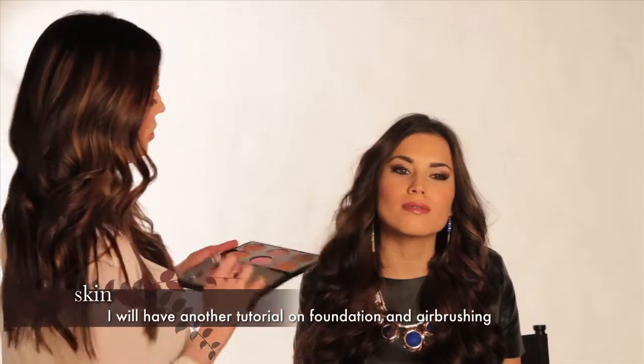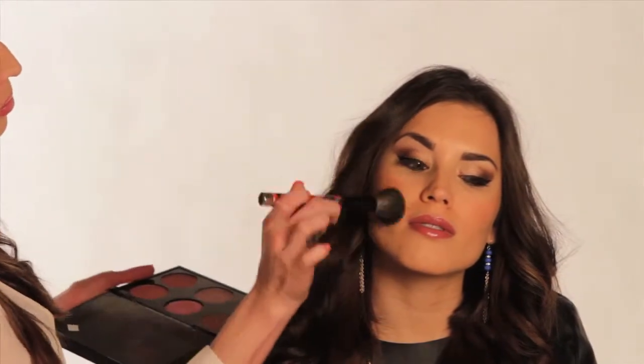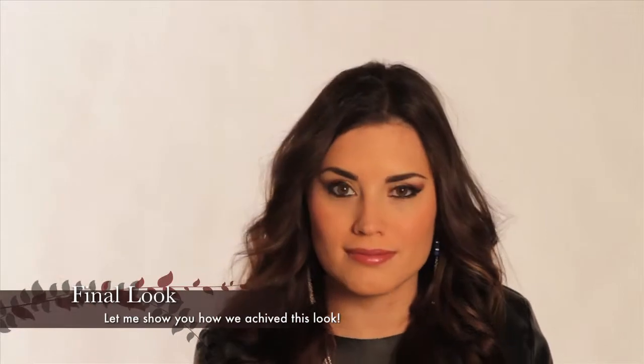First we're gonna start with the skin. Unless you are doing a dramatic eye, it's always okay to start with the skin first. In this case I did airbrush first, and when you're airbrushing you always want to apply in a circular motion six inches away from the face, making sure you go around evenly. Whatever foundation you use, definitely matte it out with a powder and apply a bronzer and blush.